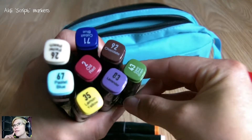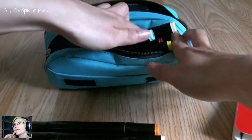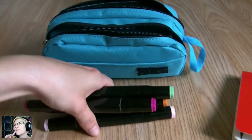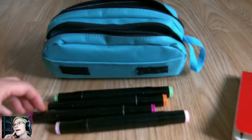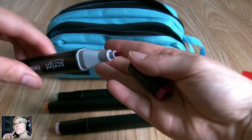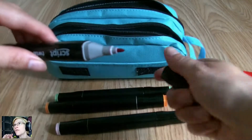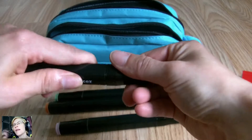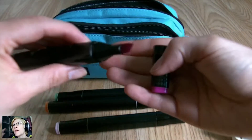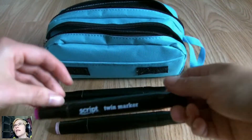My favorite thing are the Aldi Script markers — I think that's what they're called. They were selling them last year or the beginning of this year and they're really good. They're about six quid, so if you see them in your local Aldi go ahead and grab a box. They're not obviously as good as Copics, but for something you carry around and aren't really bothered about losing, they're perfect.